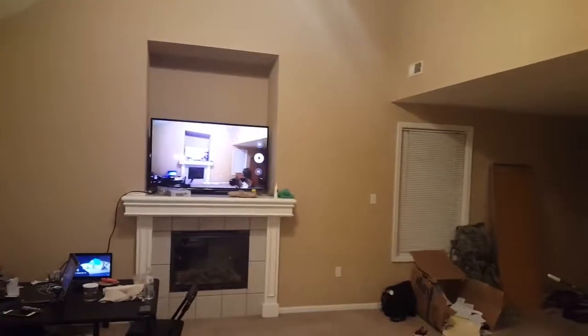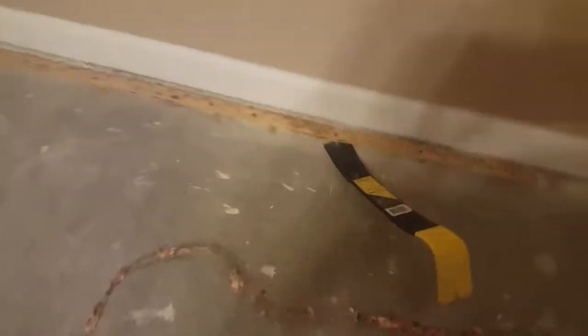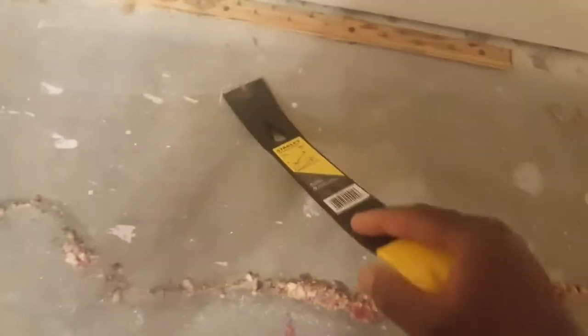We haven't even set up the house because we're gonna change a lot of stuff. The floor is one of the major factors. Once we get this part of the floor in, we don't push everything that way, but definitely getting into it.